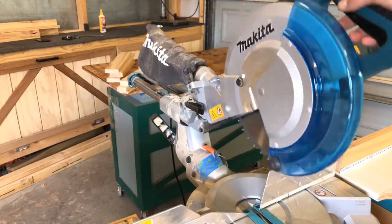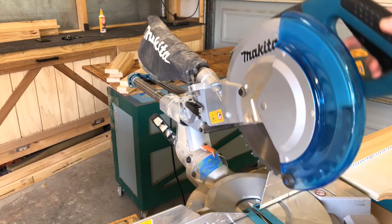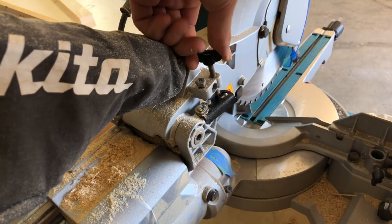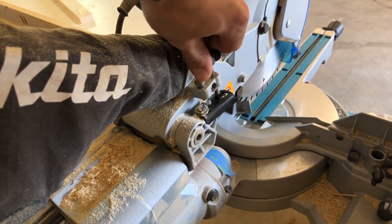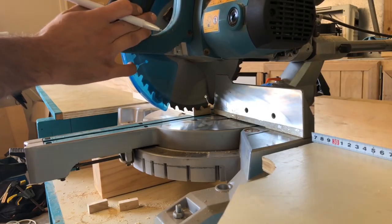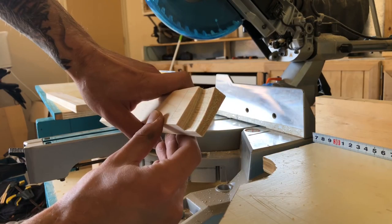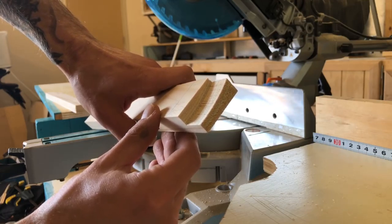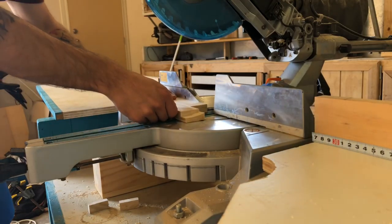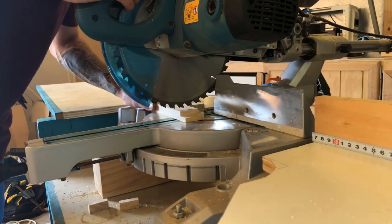If you don't have a drop saw with the capability of setting a stop, it's fine to just screw these cross pieces onto the main frame. But we're going to set a bit of a depth so we've got more contact area for the glue. You'll notice it is actually cutting a curve into the timber, so we need a sacrificial piece of timber to go behind it so the blade will cut straight through without leaving that curve, which would really mess up our project later on.